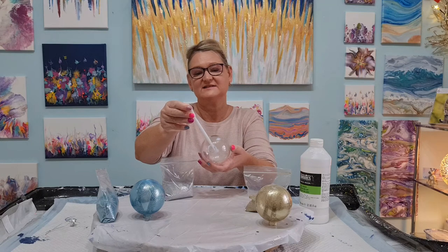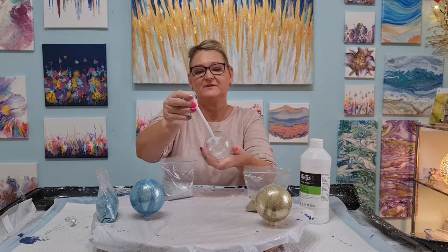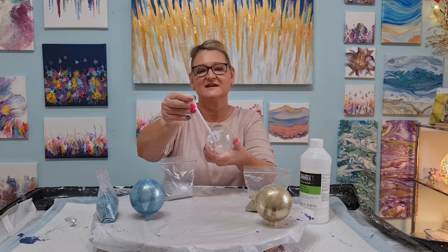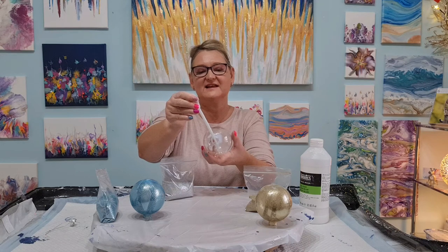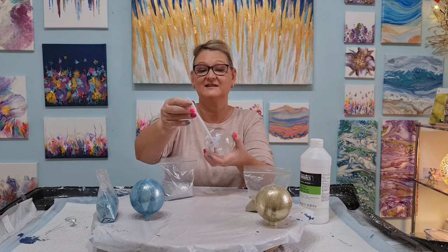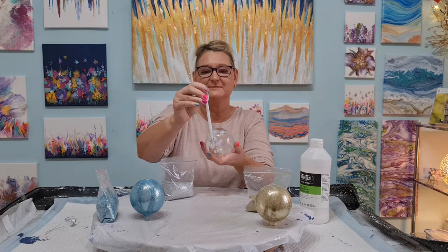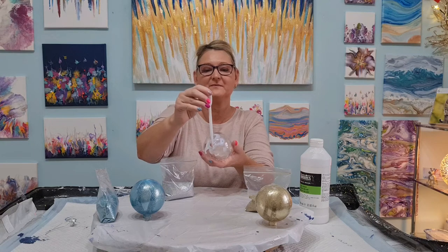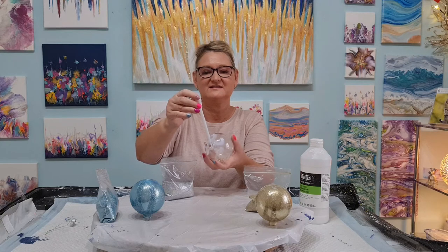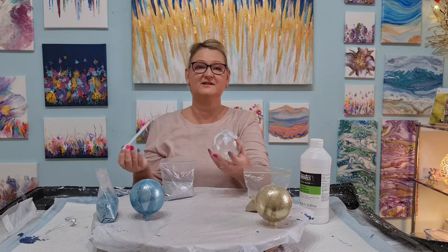These glitters I normally use for my nails, but they're not very expensive — £3.99 for these big bags and there's loads of glitter in them. I use it for my nails, I use it in paintings, and of course for Christmas baubles — I thought that would be perfect. This is just a case of letting this drip down the sides of the baubles.